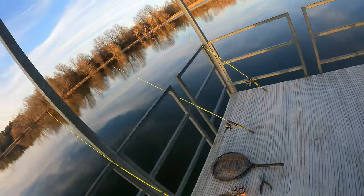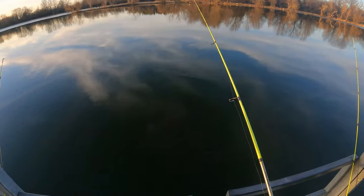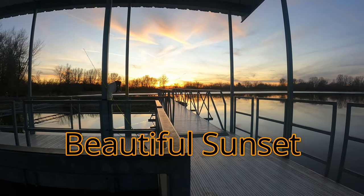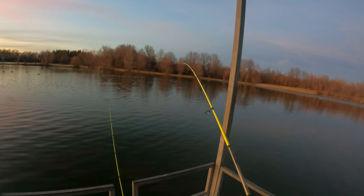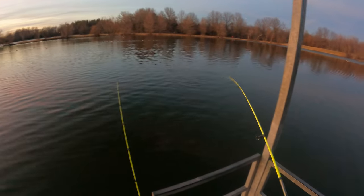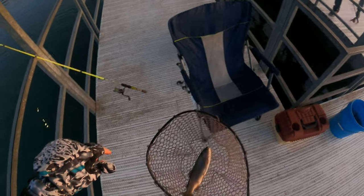Oh, I'm getting a bite, I'm getting a bite! Every time I look away and I'm messing with something else — no, I should have waited. Of course I had my camera off when he bit. That's not a bad one — come here buddy. It's a keeper though — that's not a bad trout at all actually. It looked a little small from over here, but not a bad one.